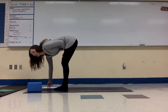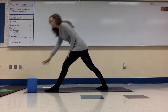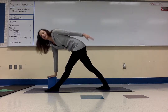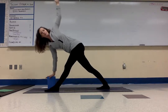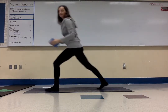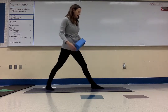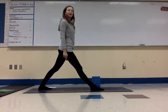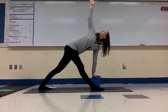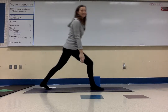Next is twisted triangle pose. Take your block on the tall setting — you want it nice and tall. Step one foot back, have the block in front of your inside leg. Reach one arm up, deep breath in. Now take that hand down to the block and lift your opposite arm — it's a big twist. Move the block so it's under your shoulder. Breathe. Other side: come back up, step forward, step your other foot back. Take your block down inside your front leg. Breathe in, take that arm up. Breathe out — reach down to the block and take your other arm up to the sky. Big twist, lots of breath. Come up on an inhale, and then step your feet forward.